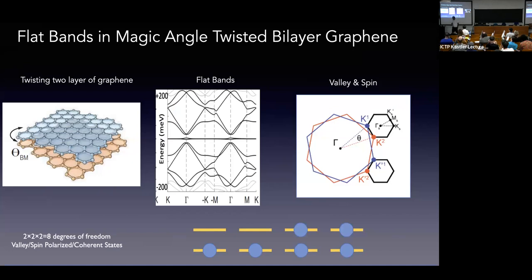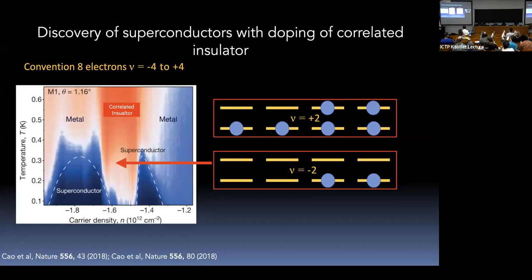We are basically putting electrons into this manifold with eight flavors. Pablo Jarillo-Herrera made these samples for the first time in a controlled way and discovered that when you partially fill these bands, you get a correlated insulating phase. The correlated insulators are most stable when you have two or six electrons in this manifold of eight — that is, at ν = ±2. Doping away from these fillings gives you superconductivity. This phase diagram looks a lot like what we've seen in other correlated superconductors, and understanding the correlated state, the normal state, and the superconductivity is the key mystery.